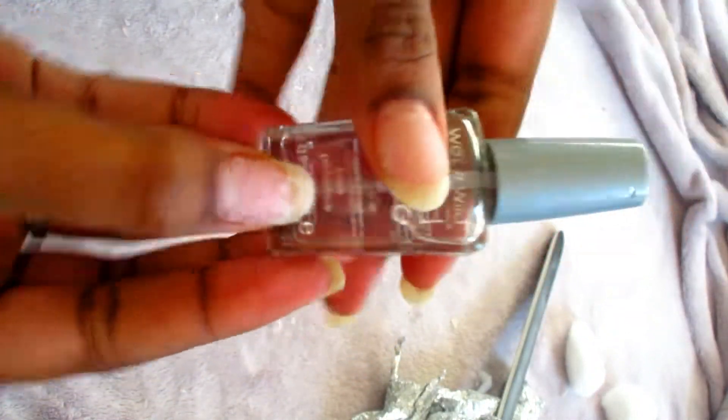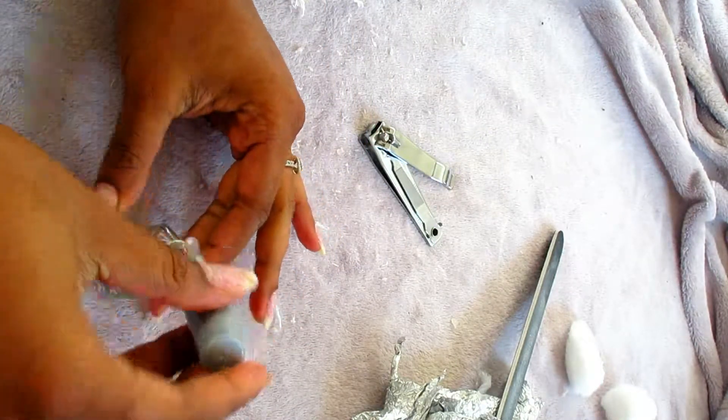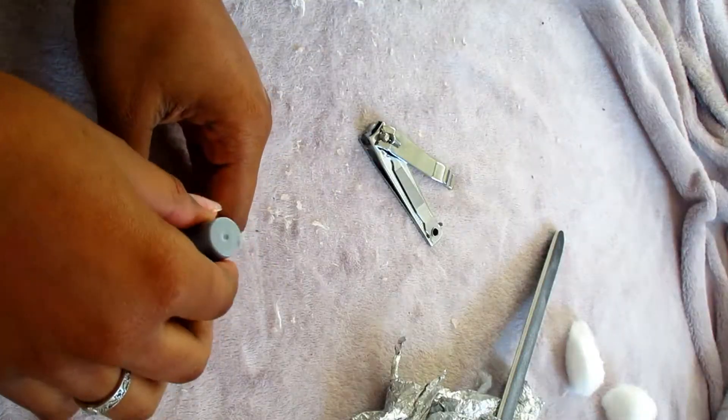I got the desired length and shape. The final step is to apply a clear base coat on top of your nails, or you can use a cuticle repair or a nail strengthener or something like that.